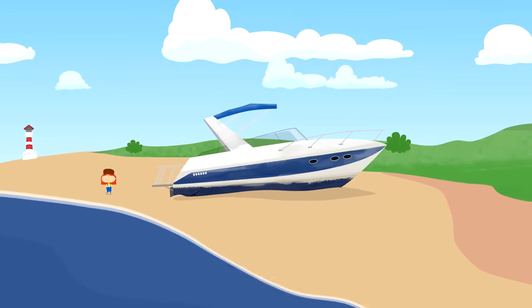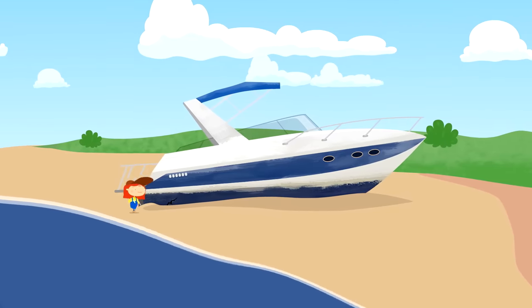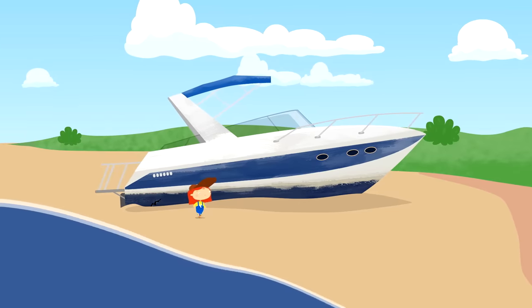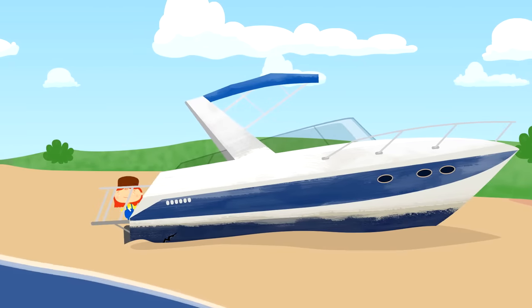Oh! A broken boat! I wonder why it can't float. Let's take a look.